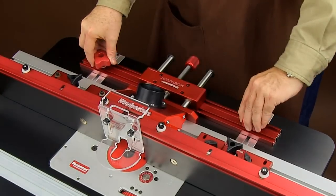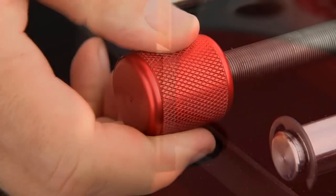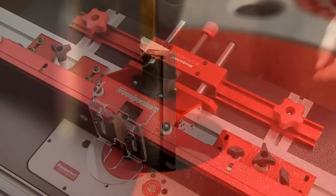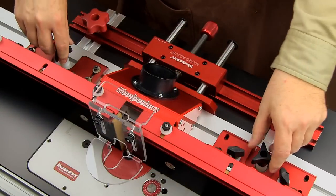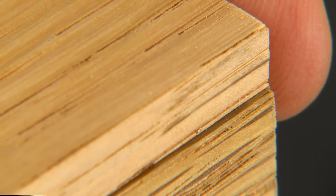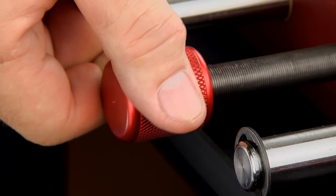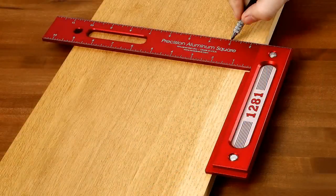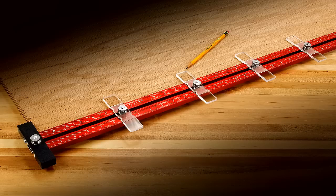Once locked in place, rotate the knurled knob forward or back to precisely fine-tune the position of your fence. Tighten the fence locking knobs and you're ready to route. And if a correction is needed, rotate the knurled knob forward or back, quickly bringing you to that perfect cut.